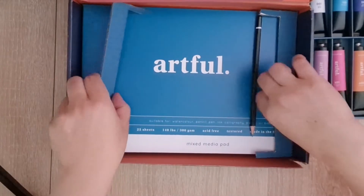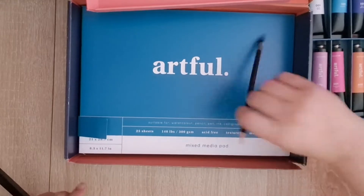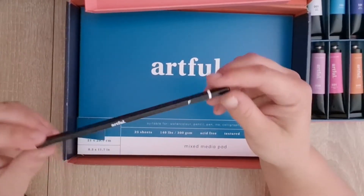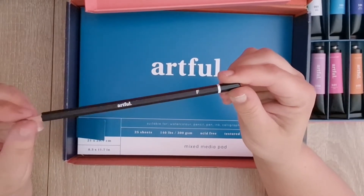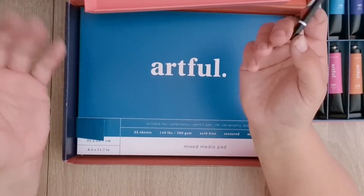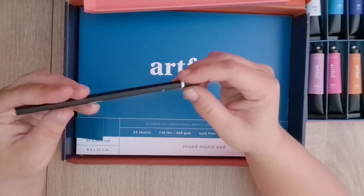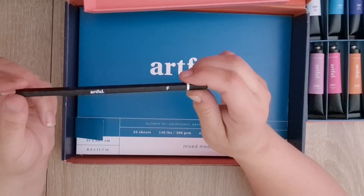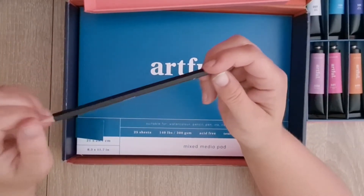I'm disappointed that the box broke though - I will email them. You also get a pencil - an F pencil. I've had B pencils, I've had H pencils, but what does F stand for? Let me know in the comments if you do know - educate me!